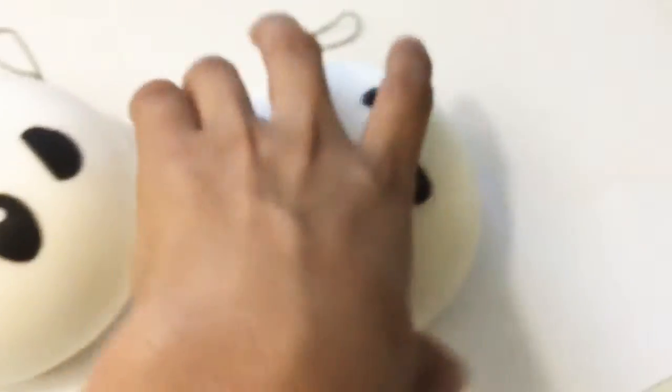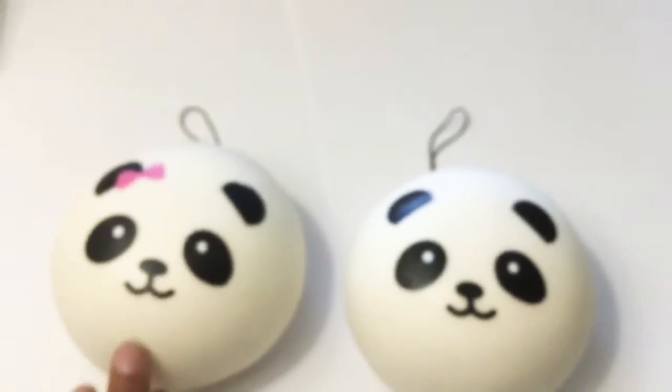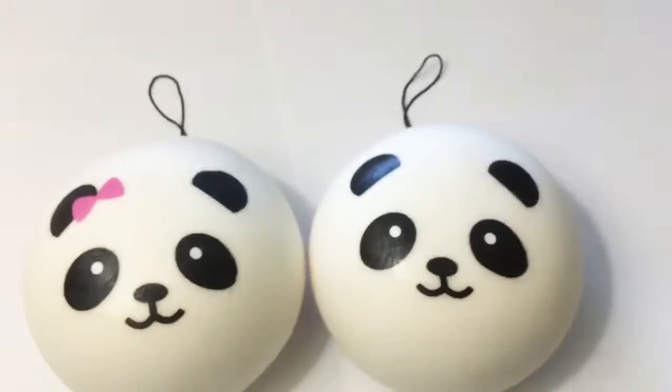Welcome to my channel! So I got my panda buns today. These are my panda buns I got. I got them finally today. So I got the set of panda buns.